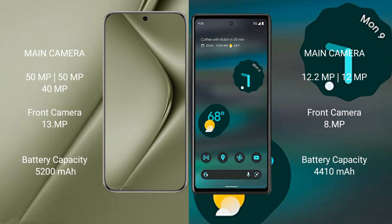The Huawei Pura 70 Ultra packs a 5200mAh battery with 100W fast charging support. The Google Pixel 6a has a 4410mAh battery with 18W fast charging support.